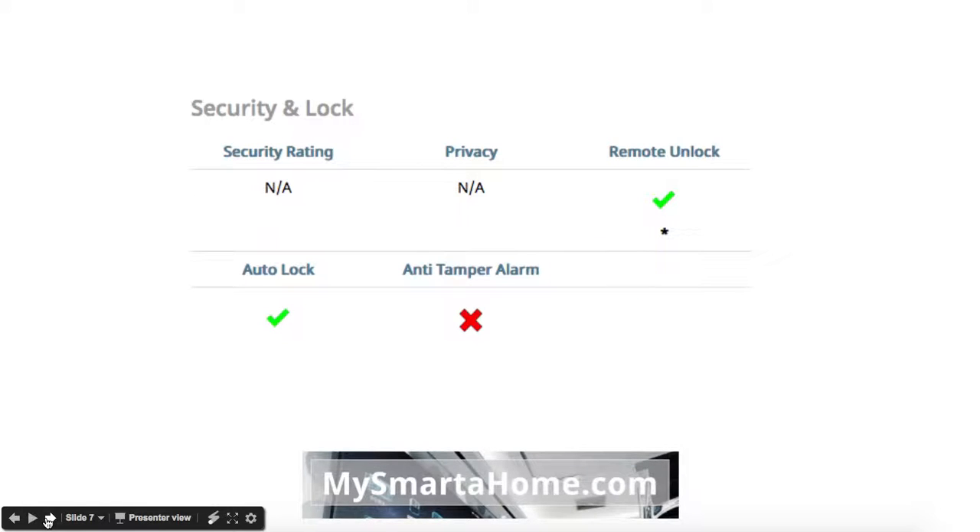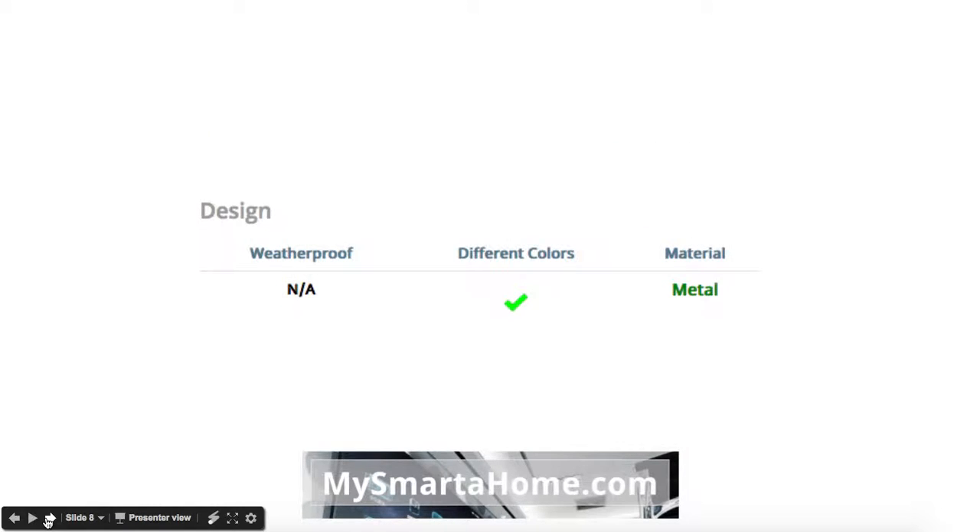In terms of security and lock, it hasn't got a security rating because this lock just sits on the inside of your door — the outside part of the lock you just use your existing lock for. Privacy again is not applicable. Yes, you can remote unlock it via the app, there is an auto lock feature, but there isn't an anti-tamper alarm. It's not weatherproof because it's inside your door.